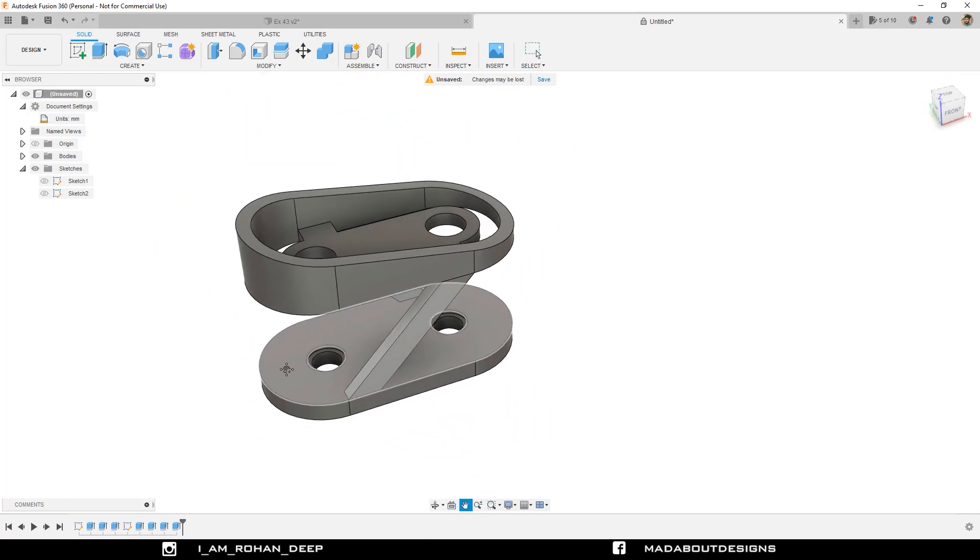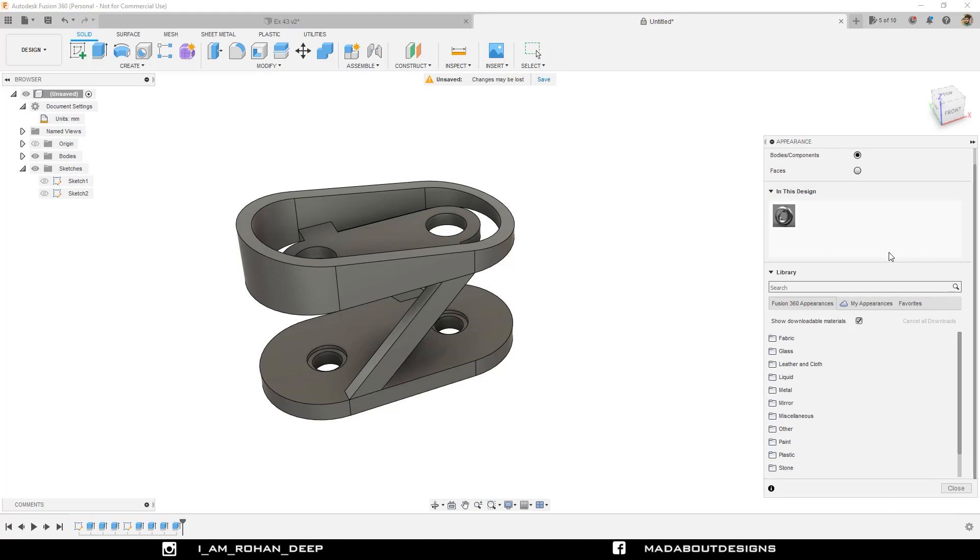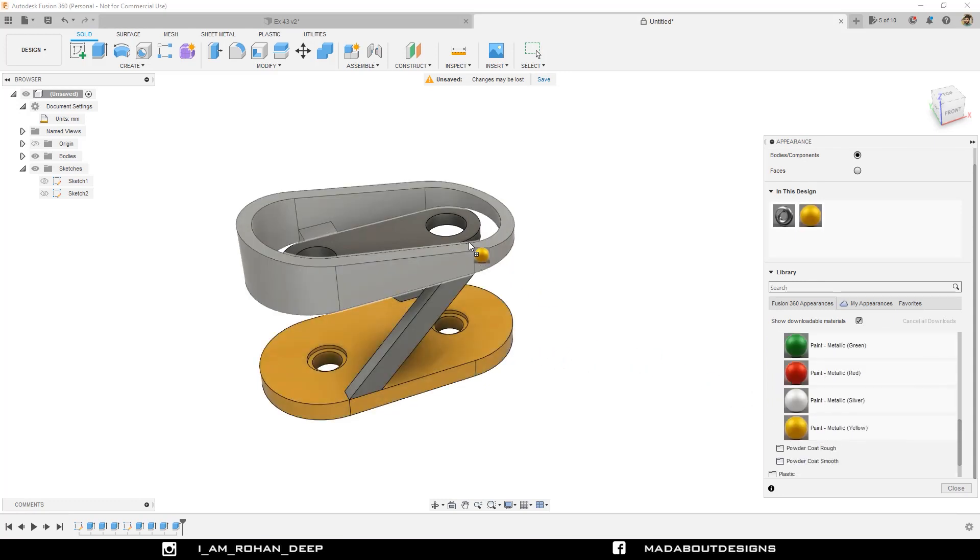That's it guys, our body is completely ready. Now in order to provide some colors, go to Appearance by pressing A. I am going to apply a paint metallic color on them. You can also choose your preferred colors. I am going to use the yellow and black one for the profile, and white color on the top.